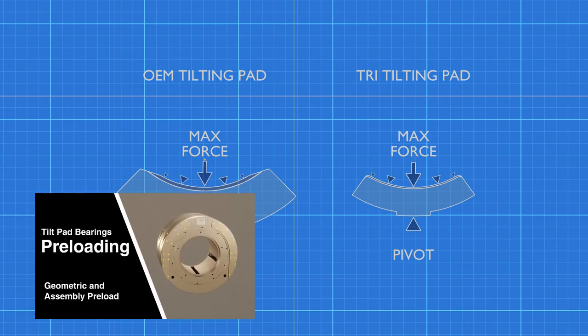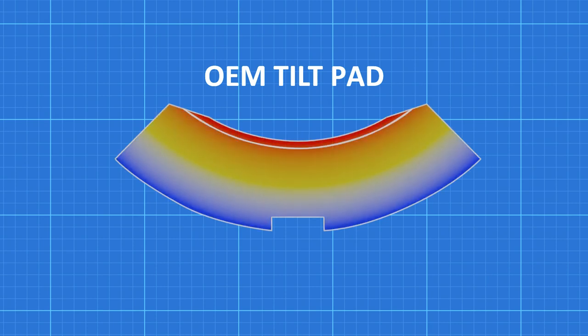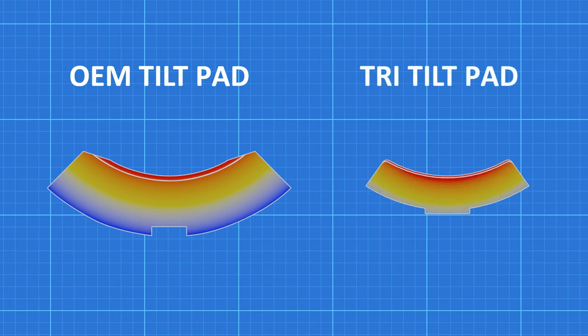As we saw in the last video, heavy pads with low geometric preloading leads to nose diving. This extra material also creates a large temperature gradient. The oil between the pads and the rotor heats up, while the oil being pumped into the bearing keeps the outer surfaces of the pad cooler. A thinner pad reduces the temperature difference between the hot babbitt and cooler steel. The extra material of the OEM pad also acts as an impediment to oil flow.